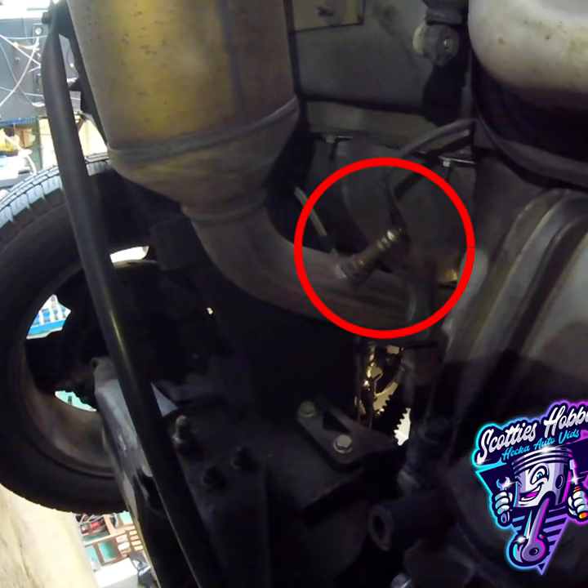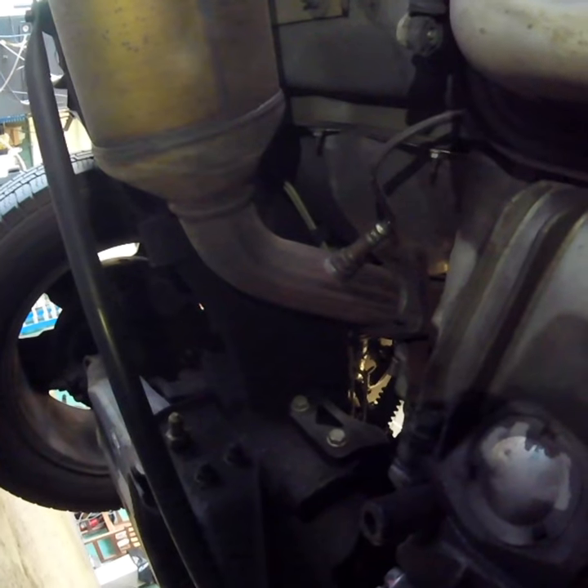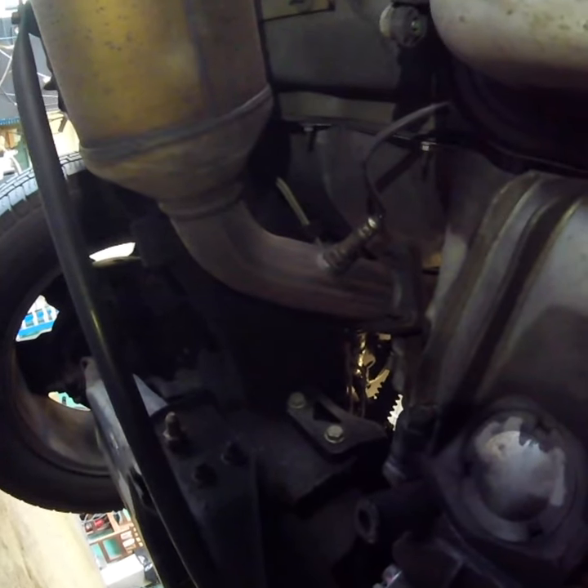In summary, upstream oxygen sensors are important components in the emissions control system of a Chevrolet Silverado, and a faulty sensor can cause a variety of engine problems and set OBD-II diagnostic trouble codes.